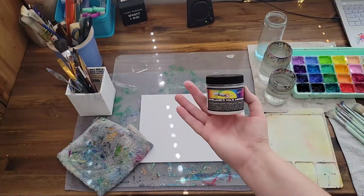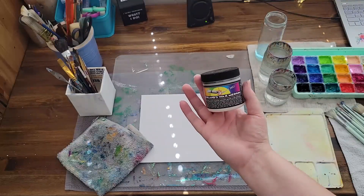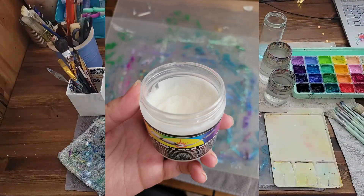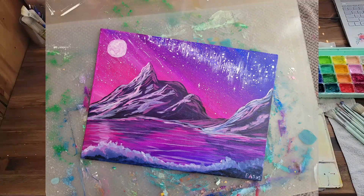To finish my paintings, I often use Dorland's Wax Medium. It's a protective top coat for watercolors, gouache, and acrylics. It makes it so the painting doesn't become smudged by water, and it makes the colors more vibrant.